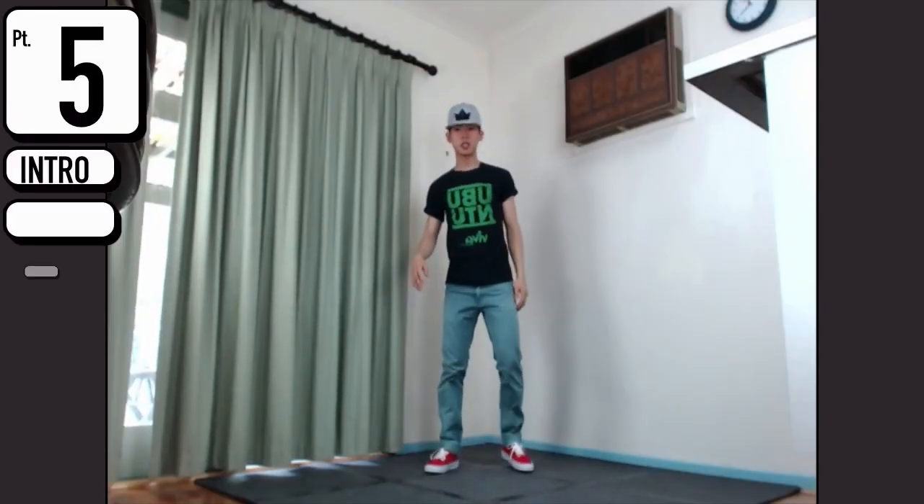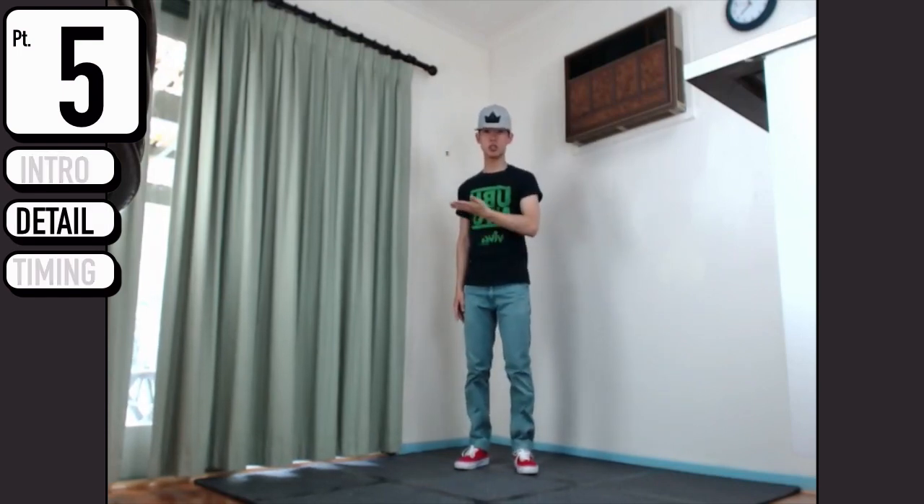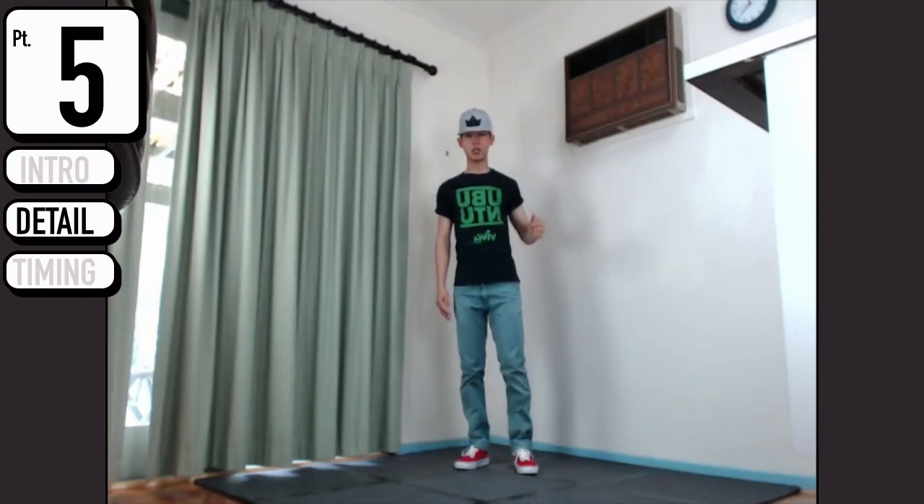Breaking it down - we are having our right hand coming around. So this is zoom, so this is in, out, and back in the back of your head.